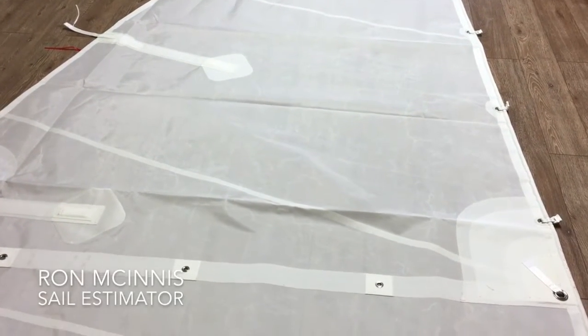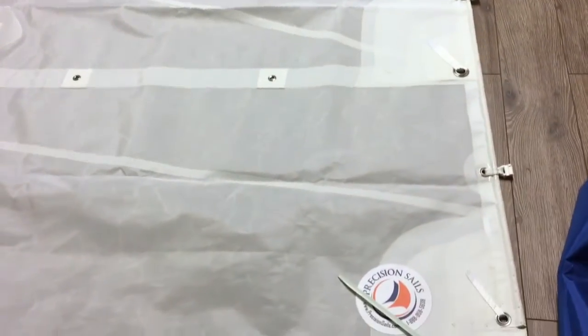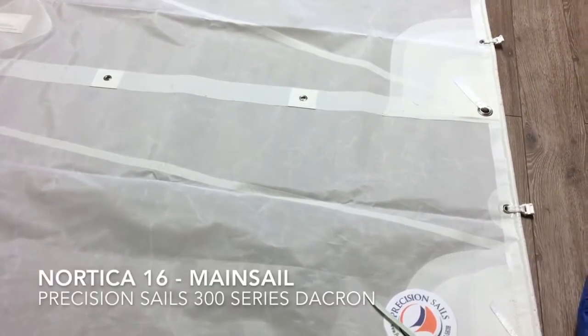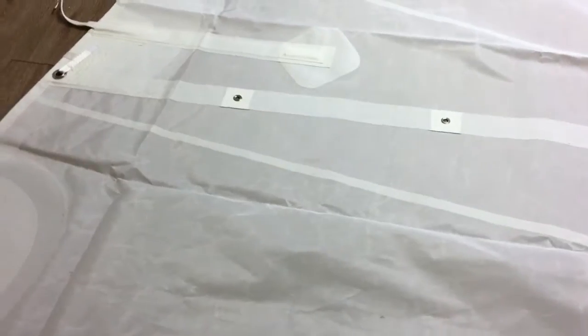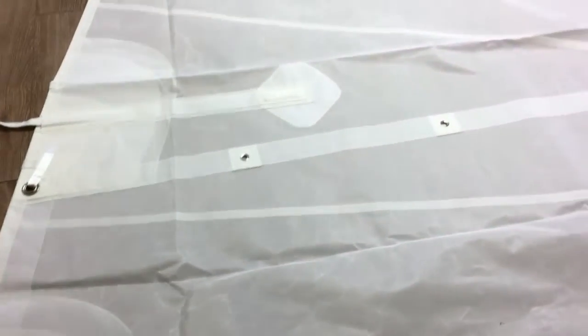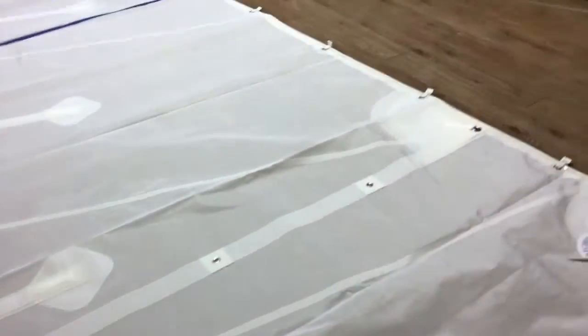Hey, good morning guys! Ron here at Precision Sails, doing a walk-around of a new mainsail for a Nordica 16. This is made from our Precision 300 series sailcloth. We've got one reef point and four partial battens, so this is a nice basic sail, kind of as we normally quote them.